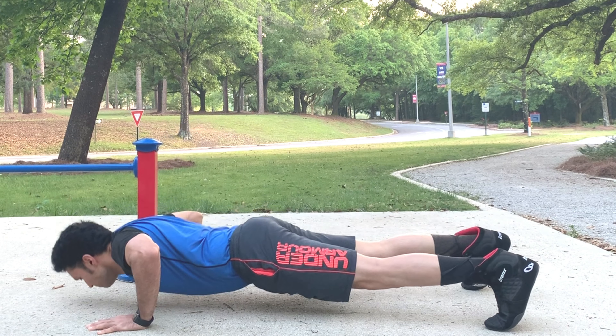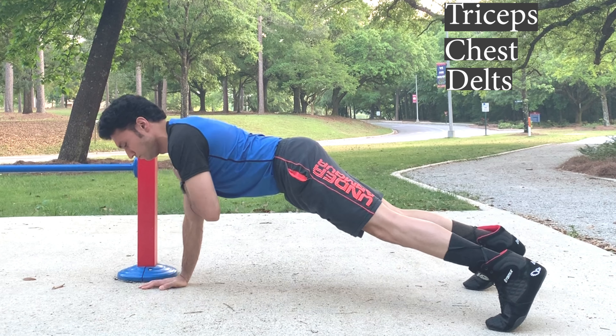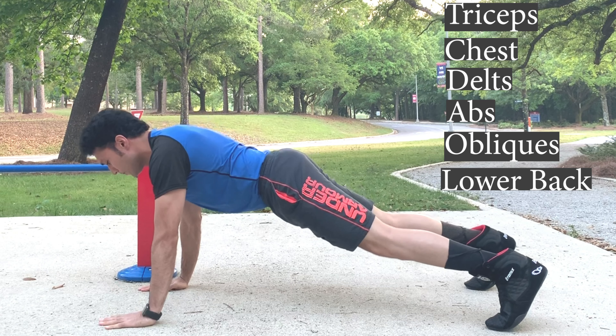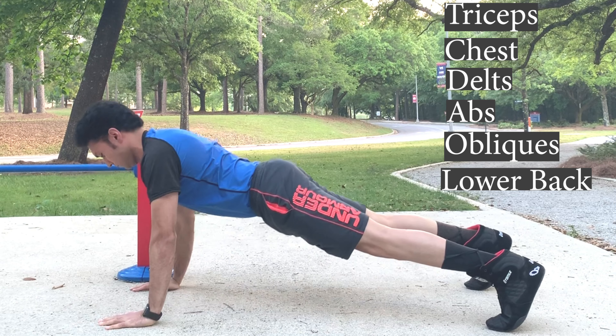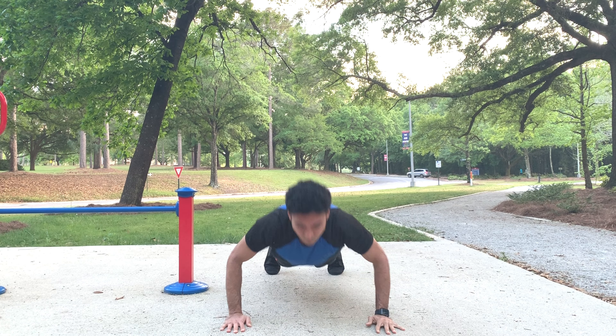The muscles worked are triceps, chest, delts, abs, obliques, and lower back. It is an excellent bodyweight exercise for building muscle and strength in the upper body.